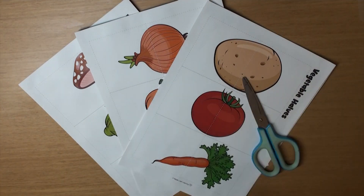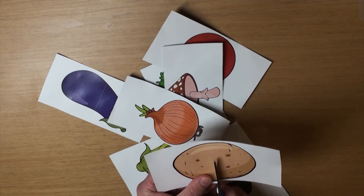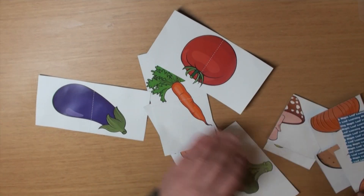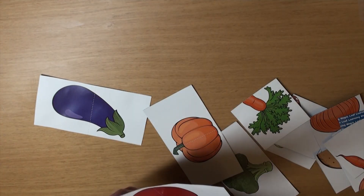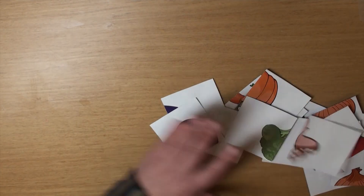Now we need to cut them out. Now grab your scissors and cut all of them in half. And if you have a laminator, it'll make the game even better.